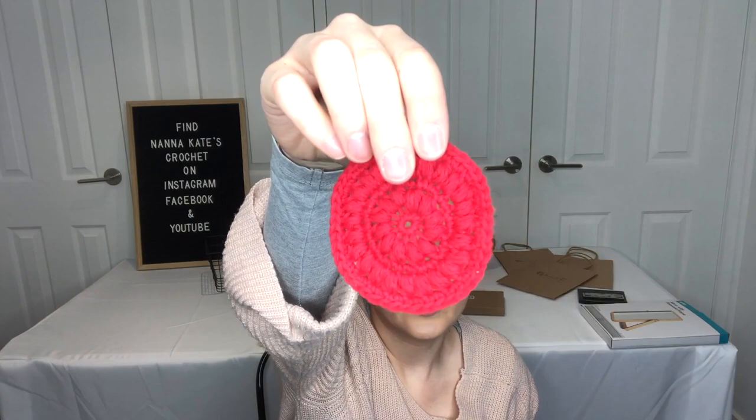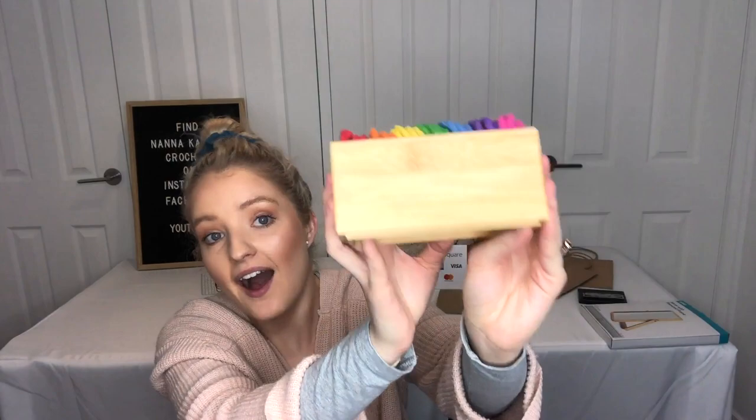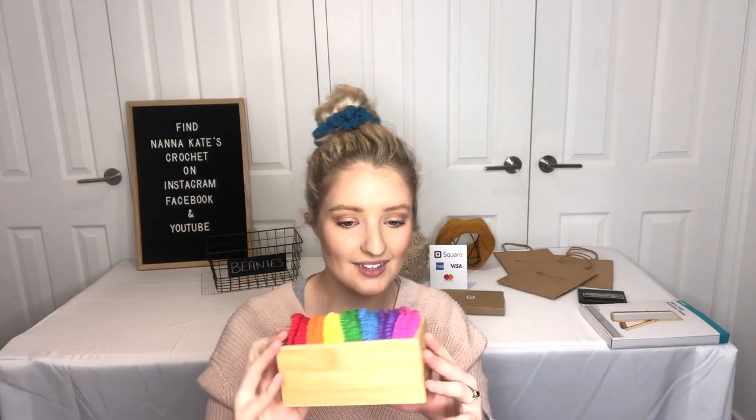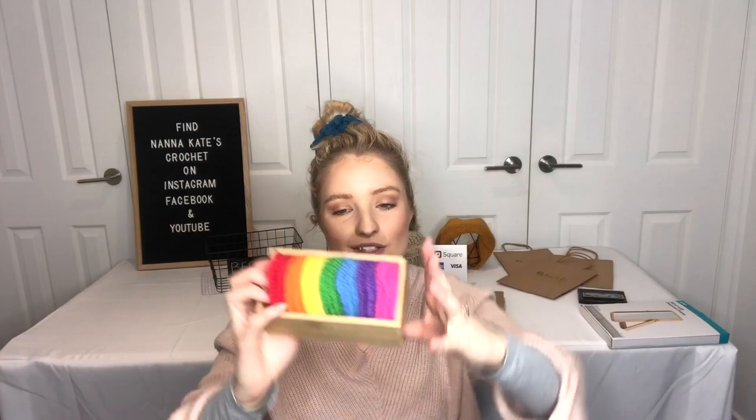At my market stall I'm going to be selling face scrubbies — reusable makeup scrubbies based on a pattern from Stitched Up Craft. Instead of using disposable cotton pads to remove your makeup, you use these, chuck them in the wash, and reuse them for years. I found this little box at Kmart in the cutlery section — it's meant for organising your cutlery drawer — but it fits these makeup scrubbies absolutely perfectly. You can also get longer ones if you have more scrubbies.